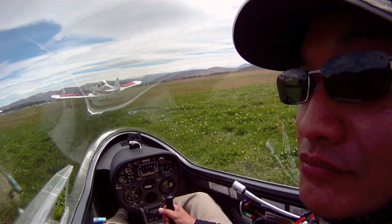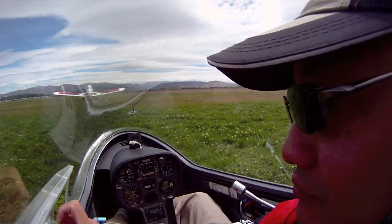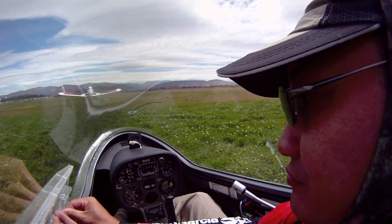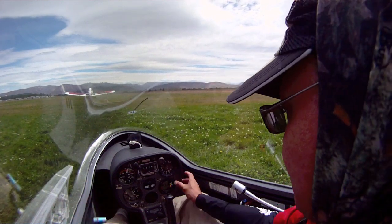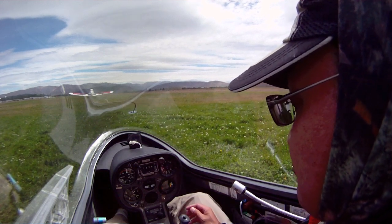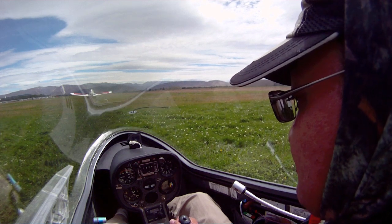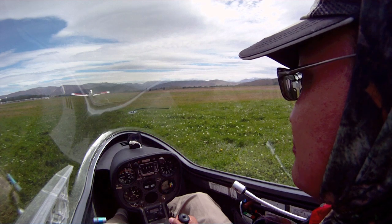We have Chris in the front. Now Chris, just close your window a bit. On the red button on the variometer, press the red button a few times just to get the noise down. You can follow me on the controls if you like, but I'm going to do the takeoff and the aerotow, and maybe we'll see how it goes from there.